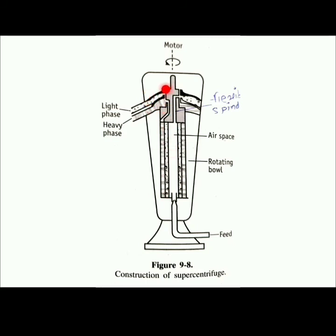Both liquids rise to the top of the vertical bowl. The light phase is removed at one opening and the heavy phase at another. The liquid interface is maintained by hydraulic balance. The two layers are simultaneously removed as separated liquids from different heights through modified weirs. The super centrifuge enables continuous separation of immiscible liquid phases.